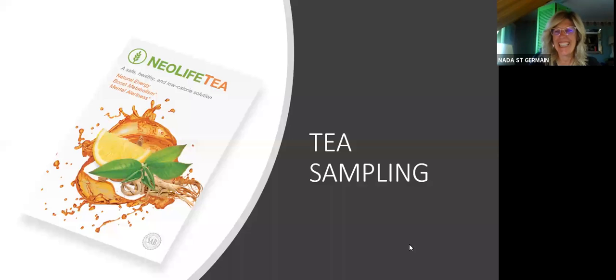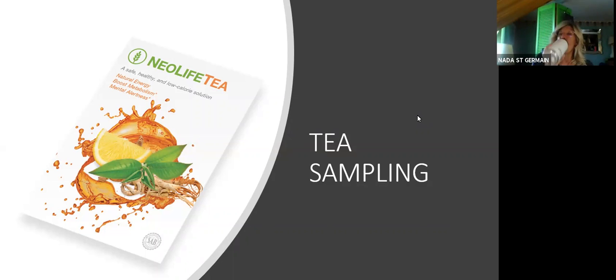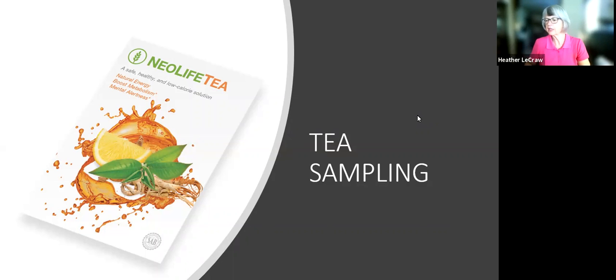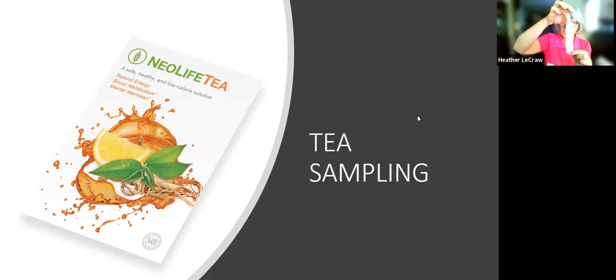Now we'll have Heather share about NeoLife tea sampling. About a year ago, Josh started a tea sampling group and these mailers came out. In the new price list they're $9.45 and you get five in a package. This little mailer opens up and you get all the information from the brochure inside, plus a strip with ten little double-sided sticky dots and a larger strip with five circles with adhesive on one side.